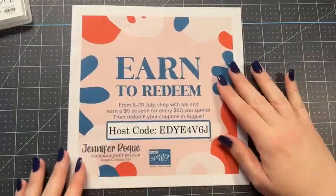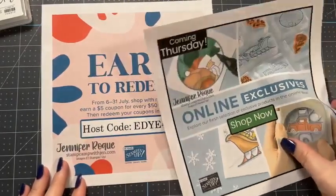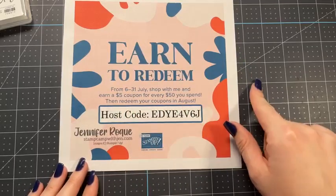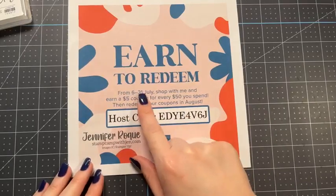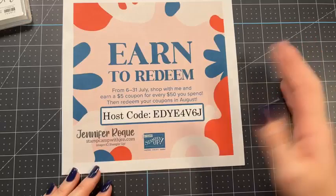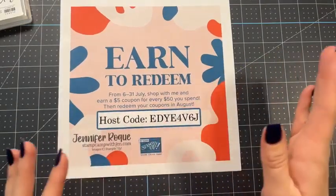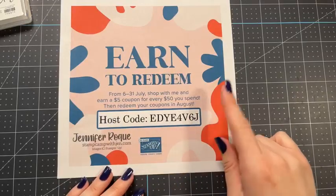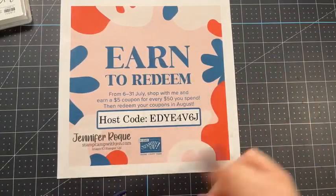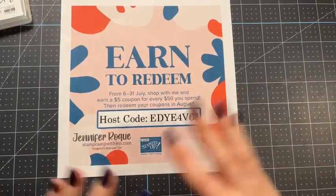Something really exciting — bonus days is coming back! Starting Thursday, the same day as the online exclusives, you'll be able to earn bonus days coupons. For every $50 you spend, you get a $5 coupon — that's before shipping and tax. It starts Thursday and goes to the end of the month, July 31st. So for every $50 increment in a single order — if you place a $100 order, you'll get two $5 bonus days coupons. You can place as many orders as you want to earn as many coupons as you want. You will be getting an email after you submit your order from Stampin' Up! with your codes. Save those emails because that's how you're going to redeem your coupons in August — you'll have the whole month, August 1st through the 31st, to redeem them. After that they just expire.